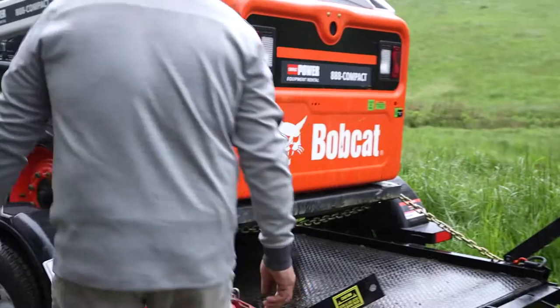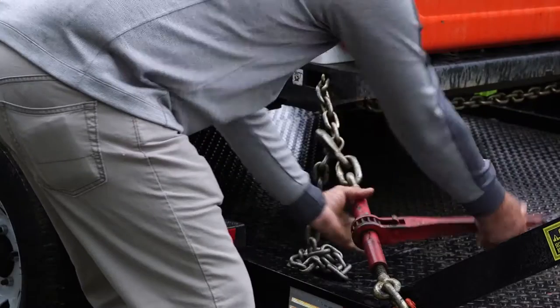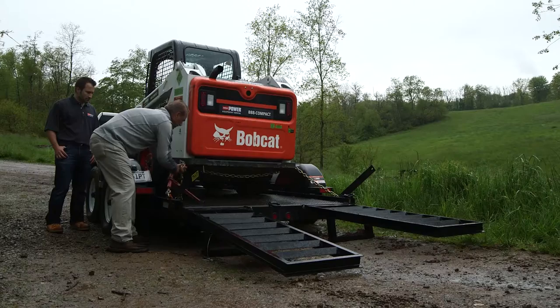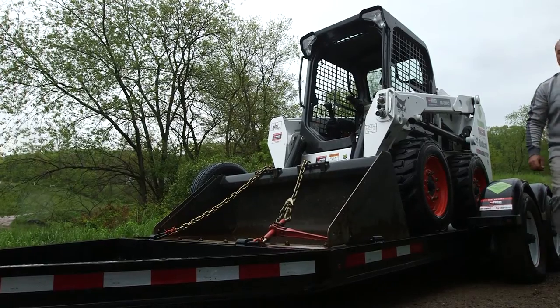Go ahead and unchain the rear of the machine and give it a little bit of slack. Then unhook the front chain.